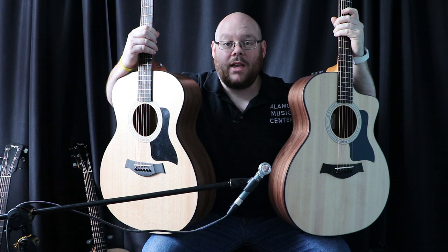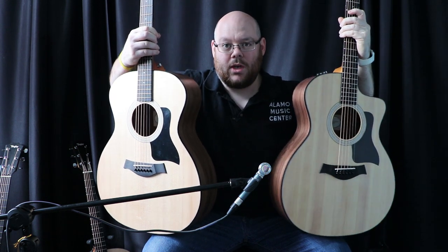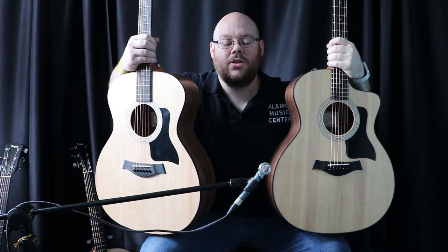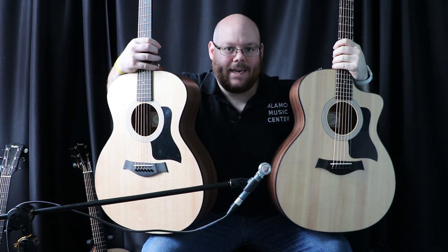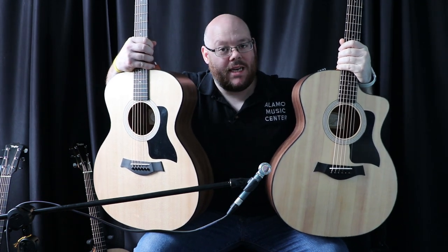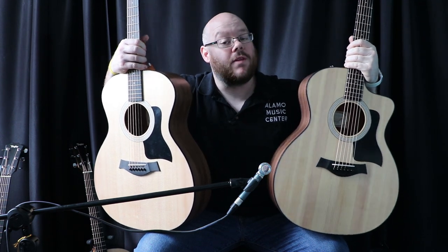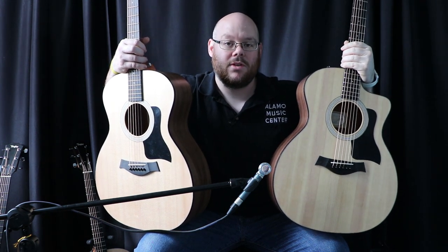The answer is yes, but is it enough to matter? To answer this question and to give you a comparison, I've gotten two guitars that I think are the most closely identical that we have. That is a Taylor 114E and a Taylor 114CE. These are the new 2017 models, and we've done full reviews on these guitars, so take a look at our YouTube page — we'll try to add a link in the description.